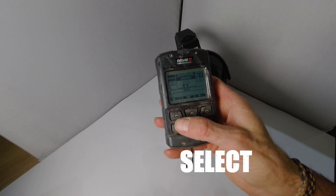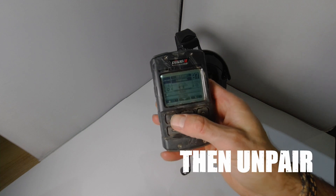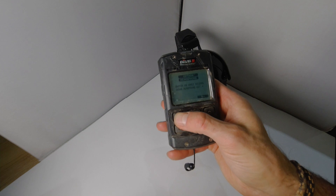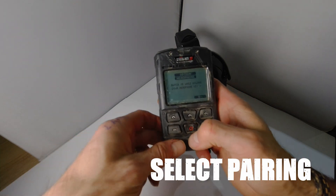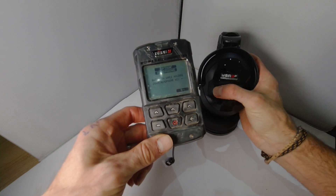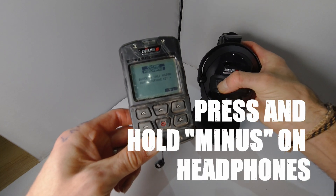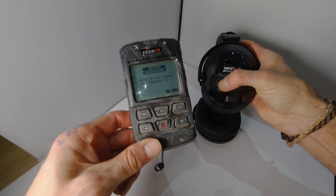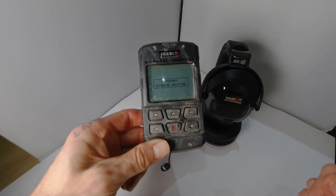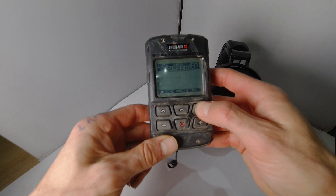Now you need to unpair your existing headphones, so I'm going to press select and yes. Now I get the option to select pairing. What I need to do is get my WSA2XL headphones and switch them on while holding down the minus key, which is just there. There you go — you can see the remote has picked up the new headphones and we should be ready to go.